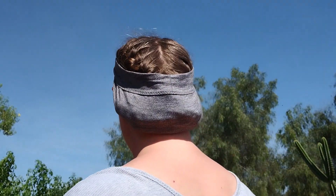It holds your hair securely in place. You can then adjust the headband to however you like it and go on with your day.